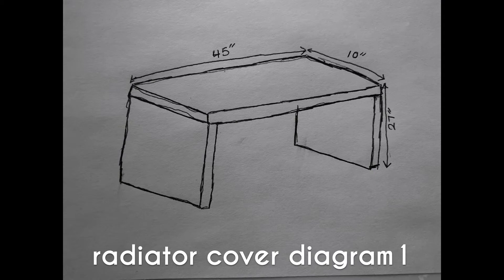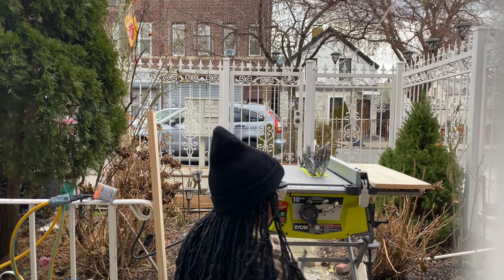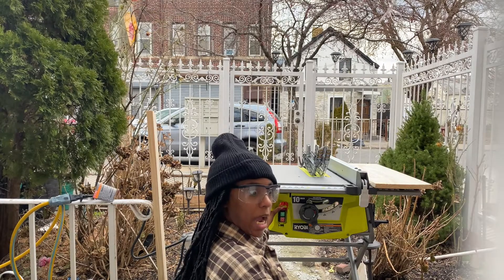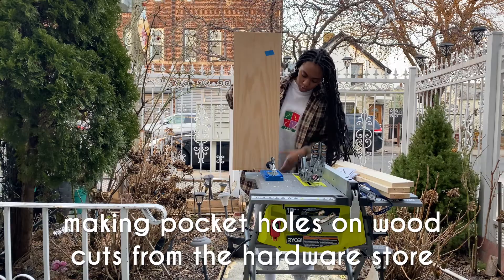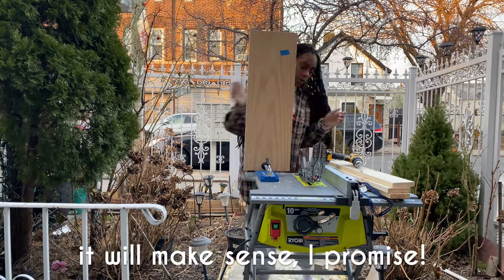I am a visual learner and in this diagram you can see I have three pieces of wood — this is the structure that I am creating. So I'm gonna head over to the hardware store.